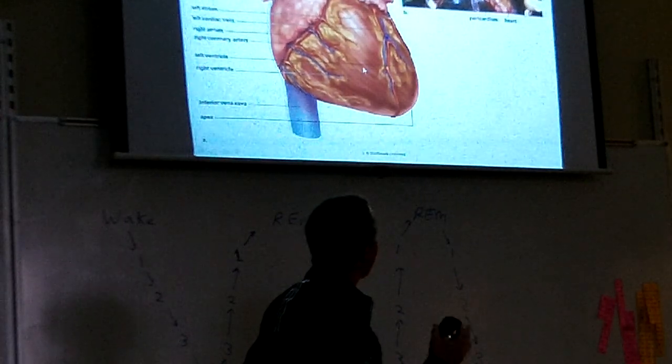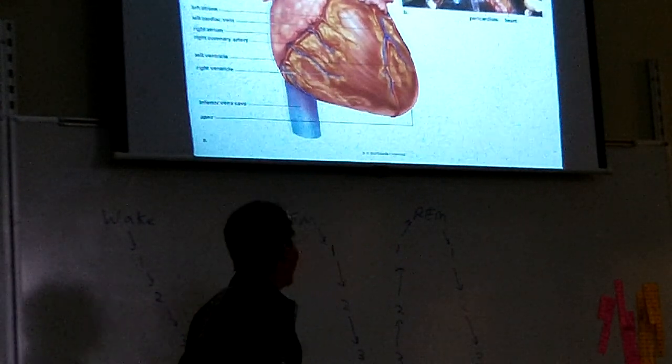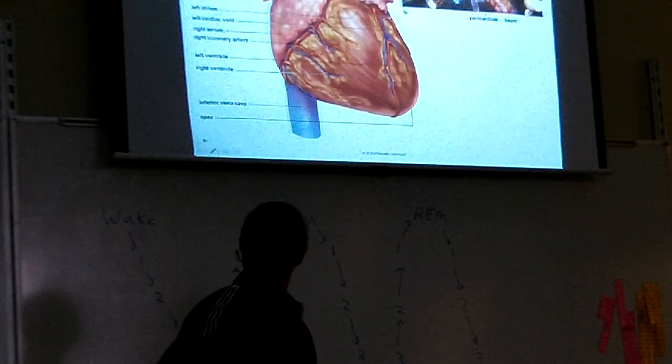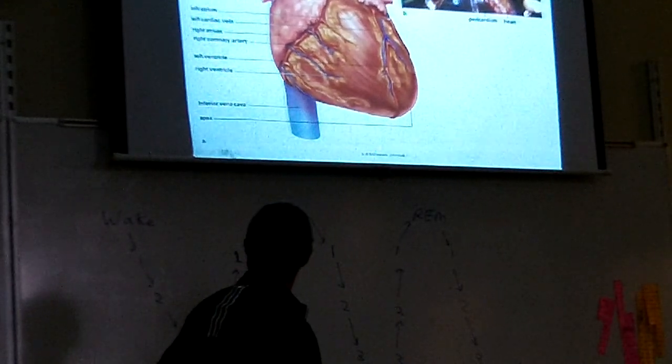The heart is mostly muscle, but it also has epithelial tissue and nervous tissue — it's an organ. That yellow stuff you see on the heart is fat. It sits on the heart and it's normal — it's not bad. How do blood clots happen?